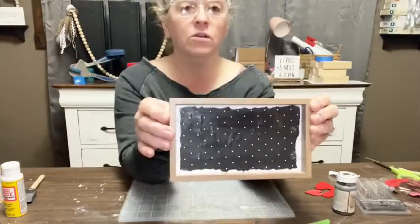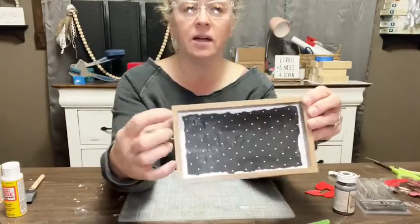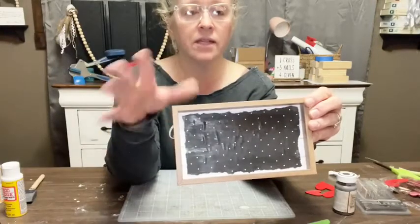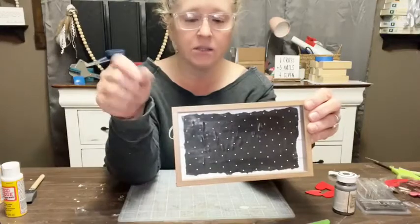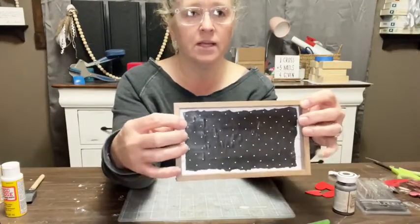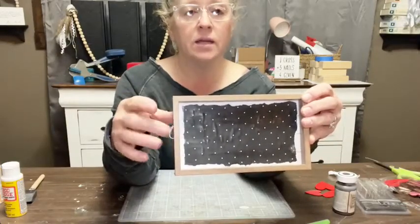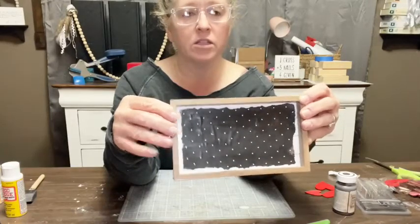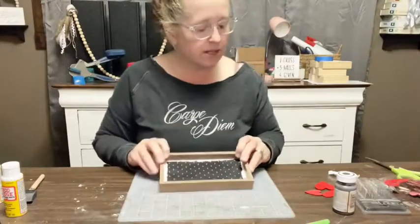So now we have that cute little frame. We took the word out, tore our paper — it's not perfect because I wanted a 3D look and some dimension. I put some tick marks after measuring the inside of the frame — about four by seven — and just tore it. That's it. And glued it down with Mod Podge. I got this little sign for a dollar at the Dollar Tree.